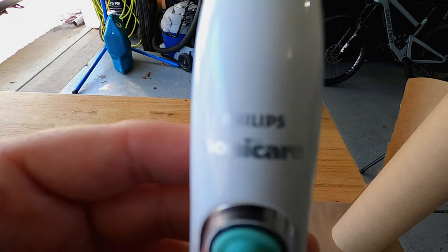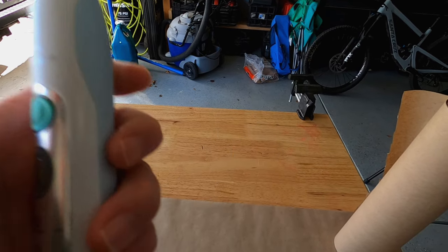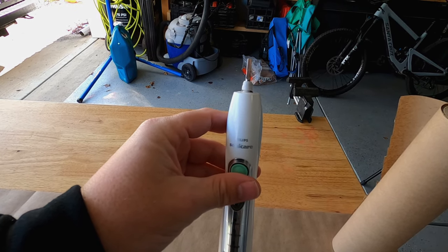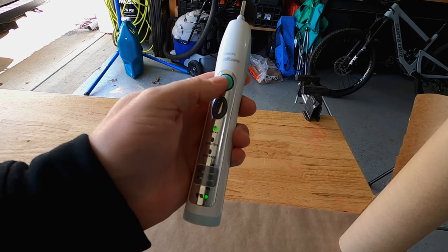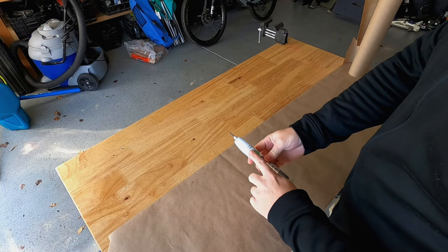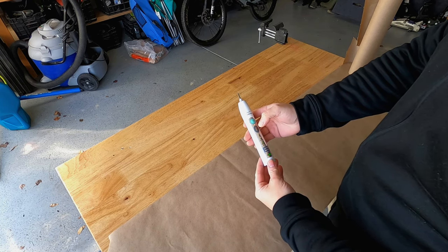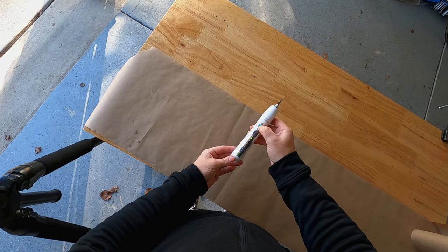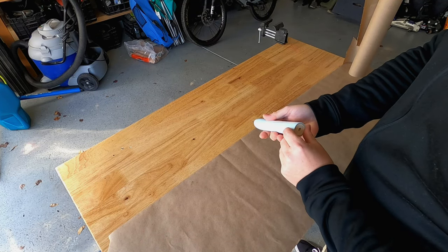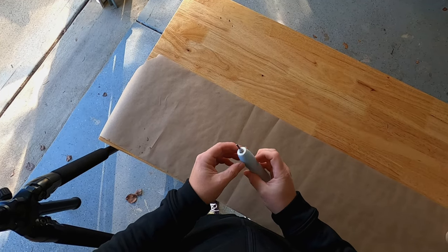This is a Phillips Sonicare - it has a very high frequency vibration that vibrates the toothbrush head. It's got a couple of different modes: clean, sensitive, and massage. I'm going to throw it on clean. It shows a full battery but it stopped working. There's a Go Care and a Max Care indicator - I don't know what that means.